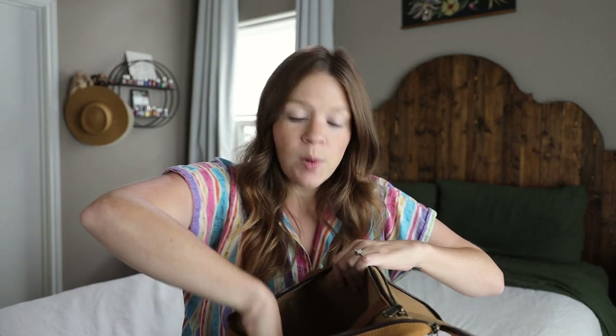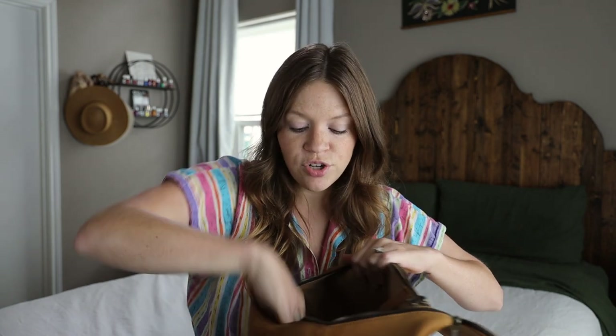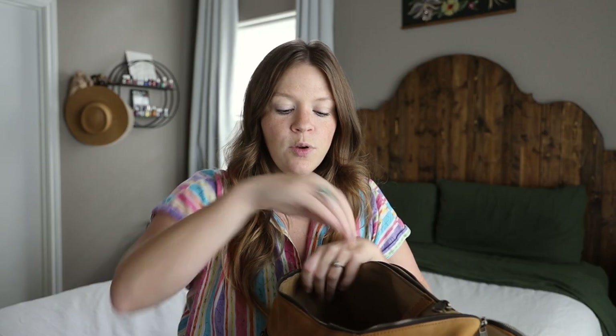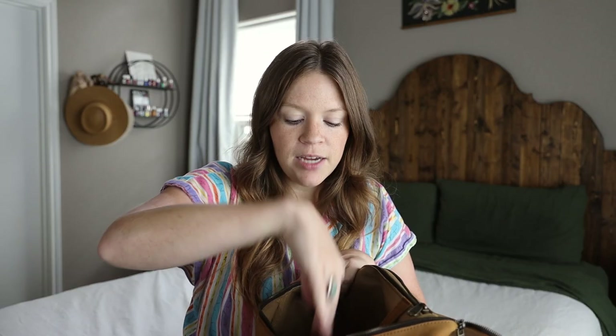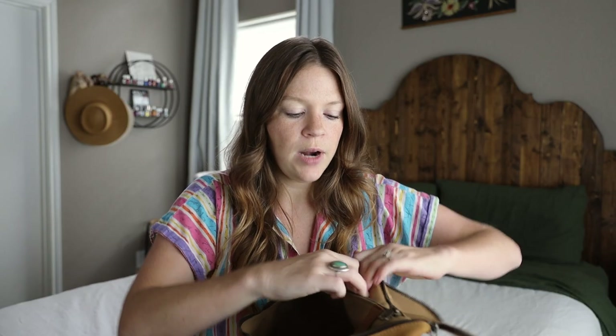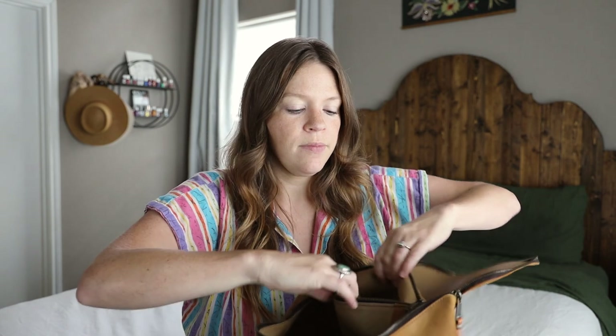If you are a bottle-feeding mama or dad, these pockets are great for bottles and extra bottles. I've personally been keeping my wallet and phone in the front pocket, but you can always keep those in these bigger pockets. I usually store extra clothes in these pockets for my kiddos. There's also one large pocket that goes all the way to the bottom on the inside — great for a notebook or a device that needs a bit more protection. It is a very large pocket.